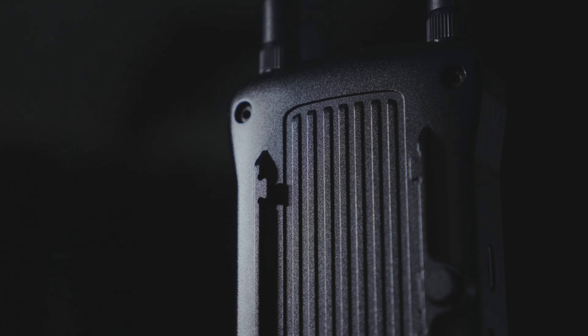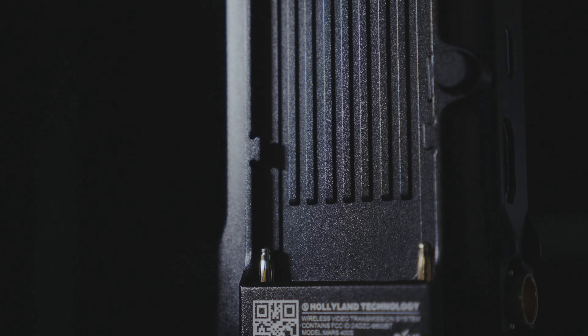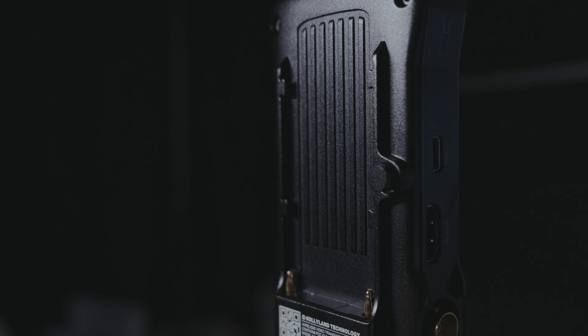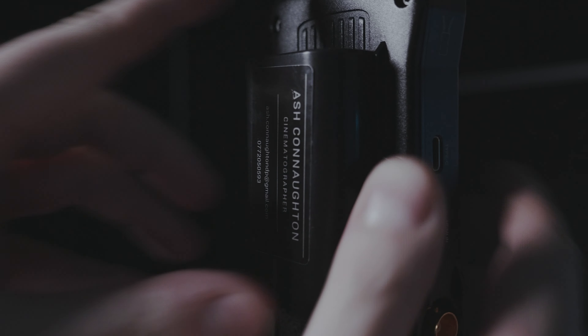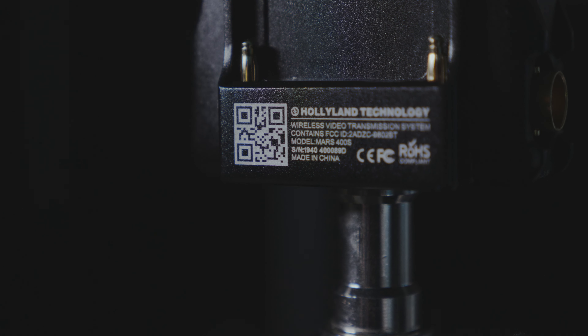On the back of the unit there's a Sony L-series battery plate, so you can run a compact battery and still get a good few hours of usage. With one of the bigger NPF batteries you'll get pretty much a whole day. There's also a QR code on the transmitter for the HollyView app and its Wi-Fi viewing features, which we'll talk about shortly.